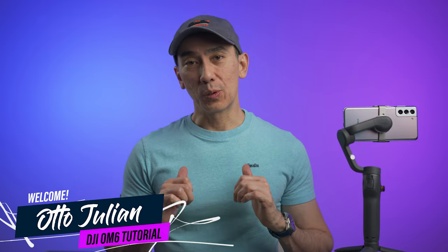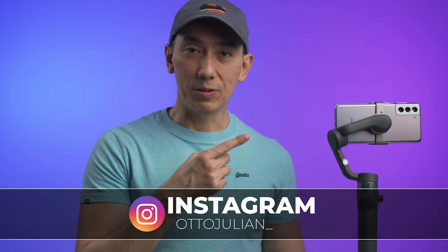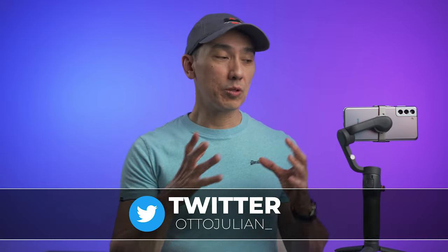Hey, how's it going? My name is Otto and welcome back to another video. This is the DJI Osmo Move 6, but I'm just going to call it OM6. In this video I want to explain how to set up this gimbal and how to use it as well.